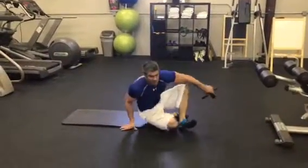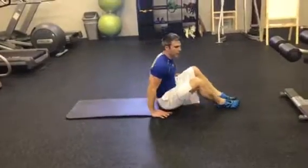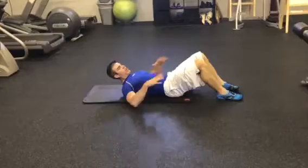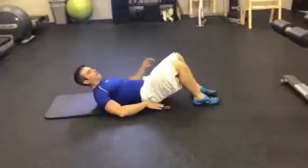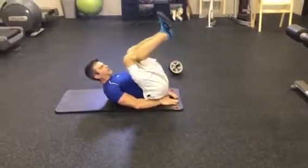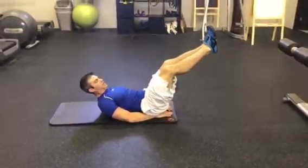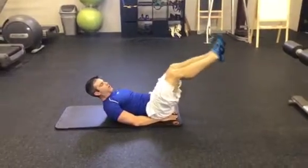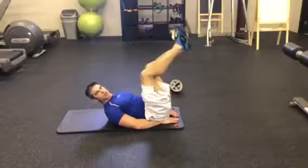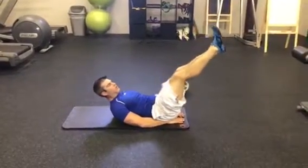What we'll do is — the first ab exercise, the best one I throw out there for them, is a lying leg lower, which helps keep any pressure out of their lower back. You're bringing your knees in, keep your hands underneath your butt and hips, bring your legs up and come down. As a trainer, you're watching where their ability lies — what you don't want to see is their back come up off the mat.